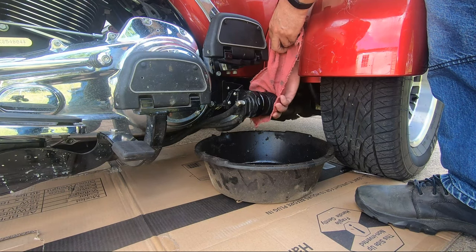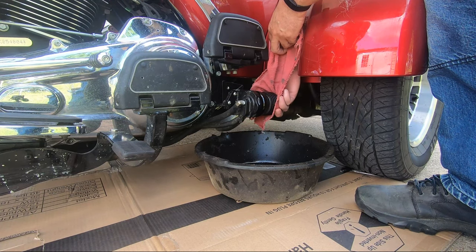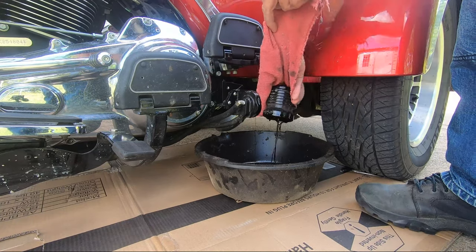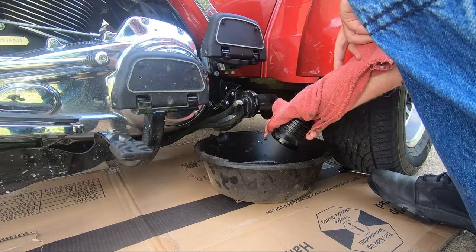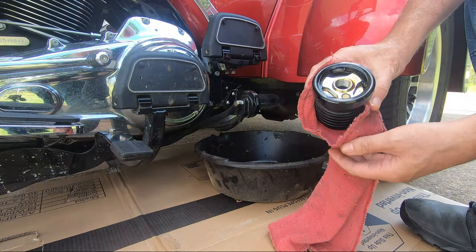That's the benefit of the oil filter relocation. But once the oil filter's off, it doesn't matter where you had it installed — the cleaning process is the same. You don't have to clean the bike up after you change the oil when you have the oil filter relocation. I just let all the oil drain out and then dump some of the oil out after getting the filter off.